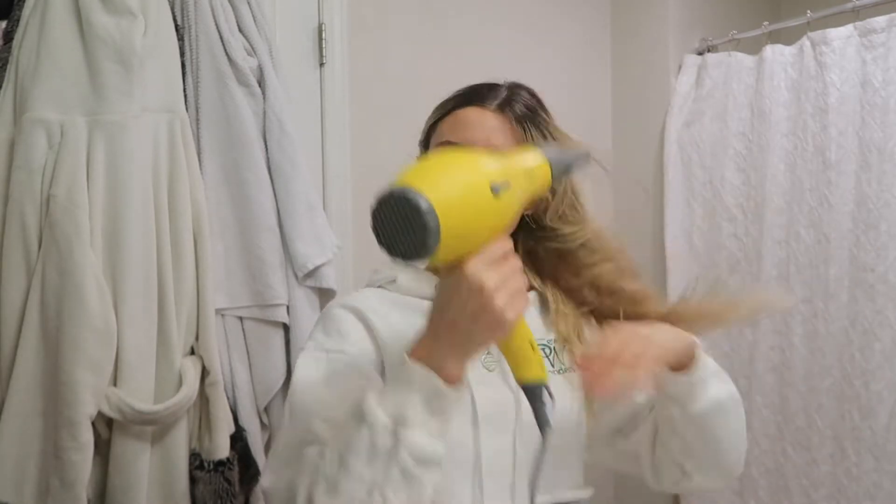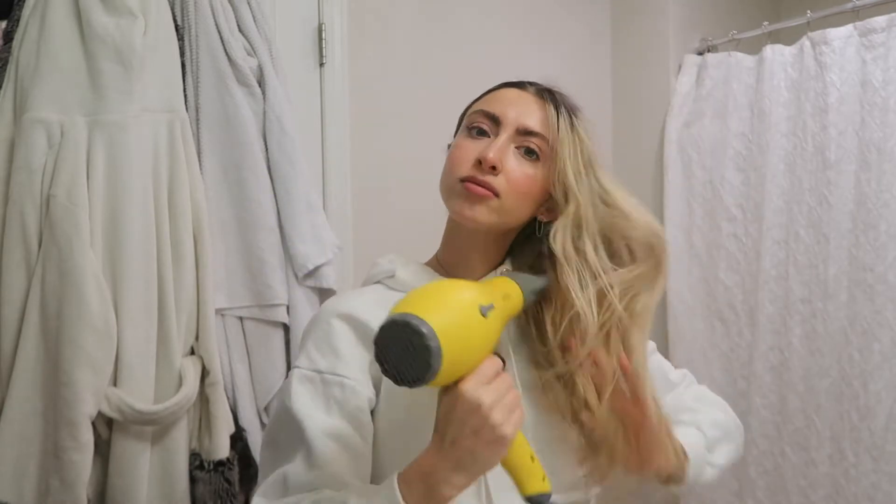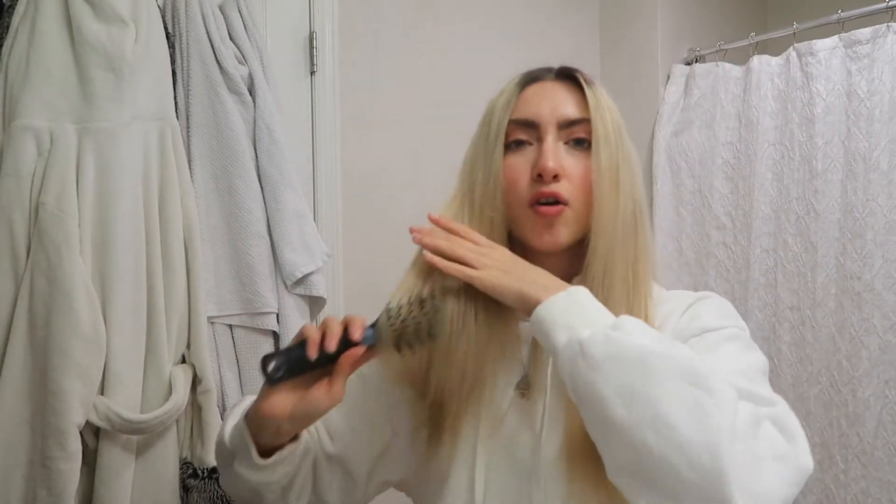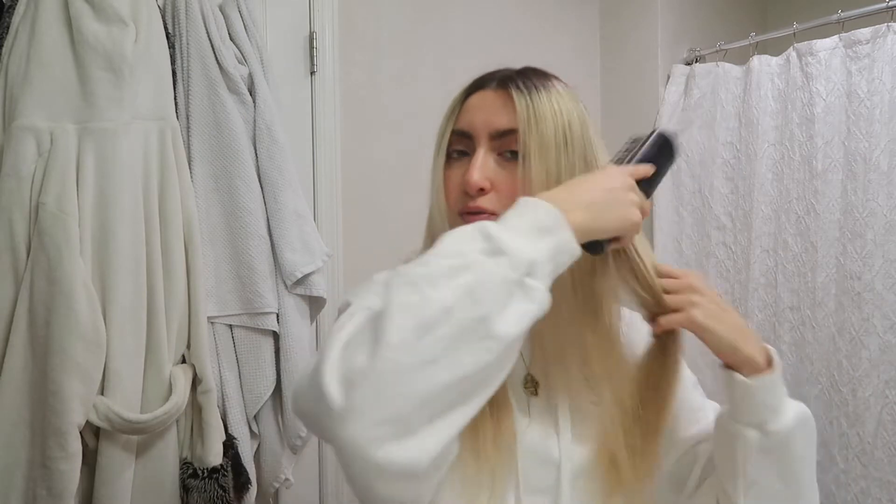I'm going to do a rough blow dry on my hair real quick. Now my hair is all nice and dry so I'm just brushing it out. I used the brush while blow drying to keep it straight because my hair is naturally very wavy. I'm actually snowed in right now — we're in the middle of this weird winter storm, so I thought why not film a video today.